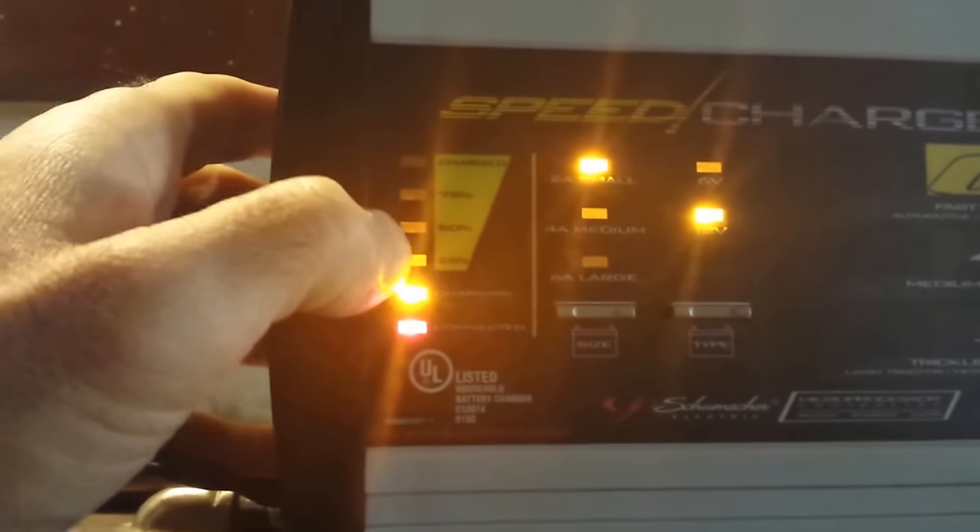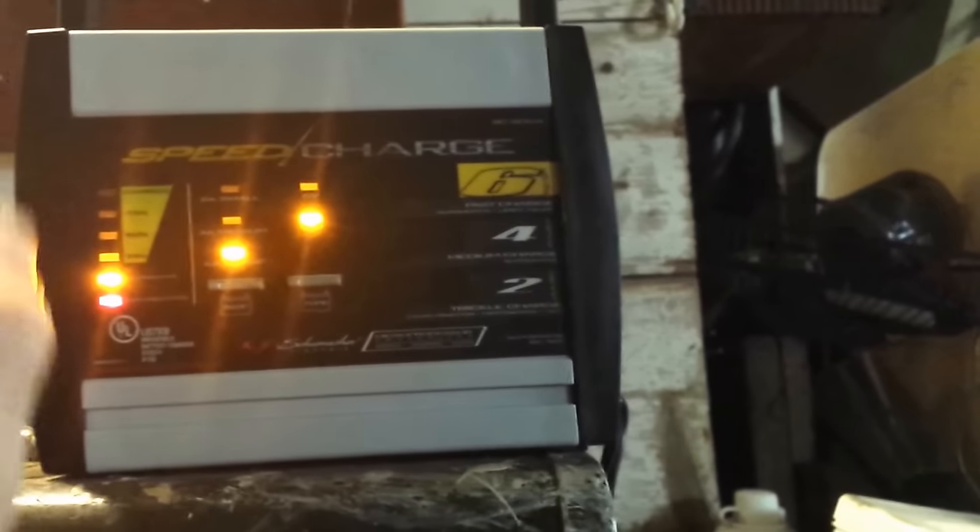It'll go up to 25%, 50%, 70%, 75%, and then say 100% charged — down here. There's a 2A small setting — click it, click it — and a 6A large setting. It says 12 volt; that's what we want. 12 volt. It'll take a couple of hours.